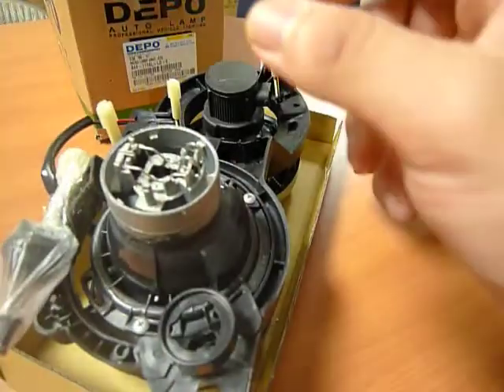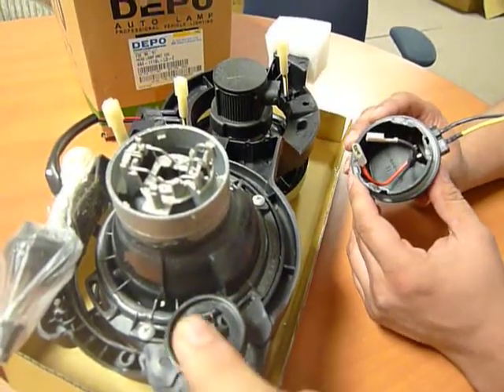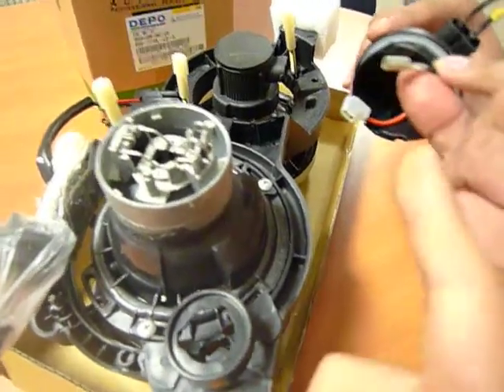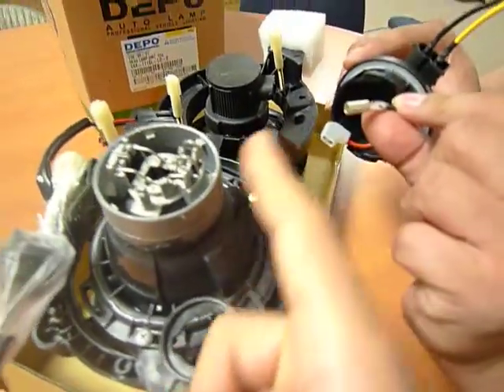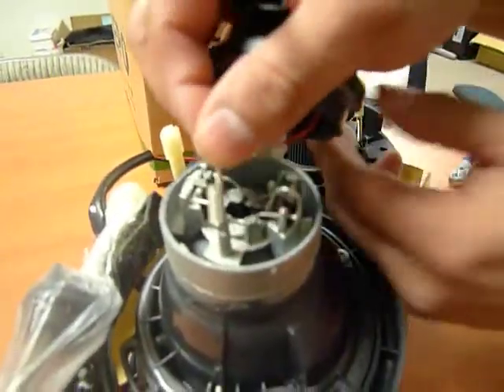If you pulled the cap off and noticed that the grounding wire is not inserted onto the headlights, you can easily re-ground the wiring using the black connector. What you're going to be grounding on will be this tower. My co-worker is going to go demonstrate this for you.